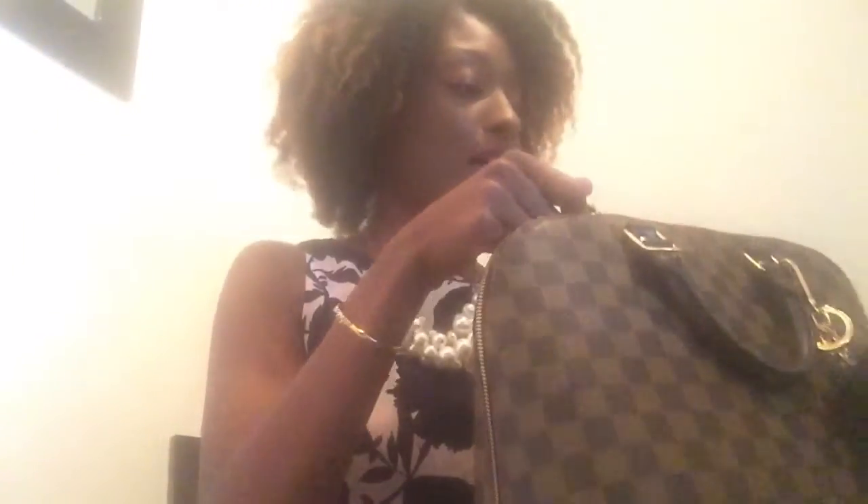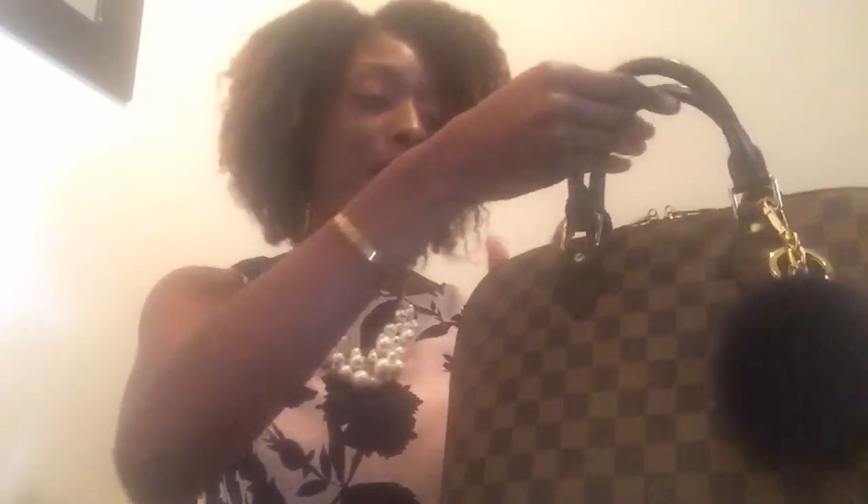I do have some other bags on my wish list that I want to get, but this is my Holy Grail bag. I wear this bag with everything — dressed up, dressed down. One thing I can say is that this bag is not good for shopping at all unless you have the strap, because trying to carry it in the crook of your arm or as a top-handle bag can get on your nerves and in the way. So I would suggest if you're going to get this bag, purchase the strap, or just don't wear it when you go shopping.